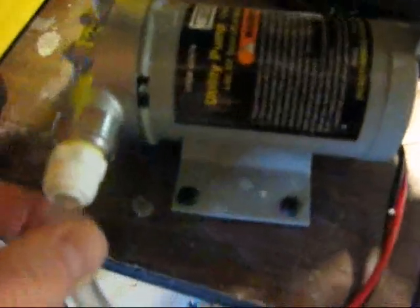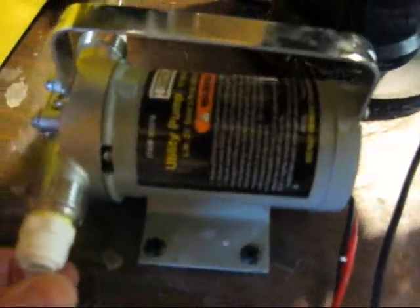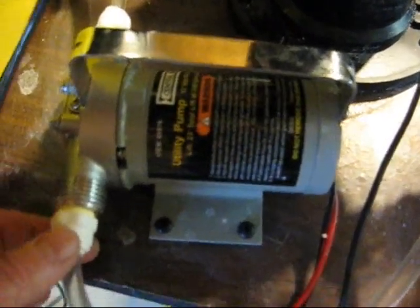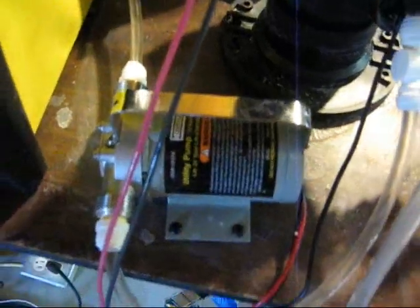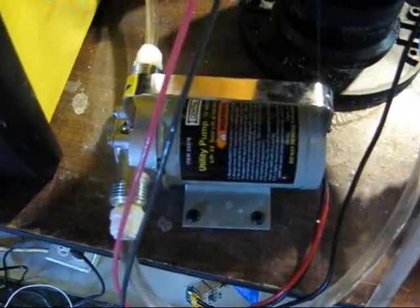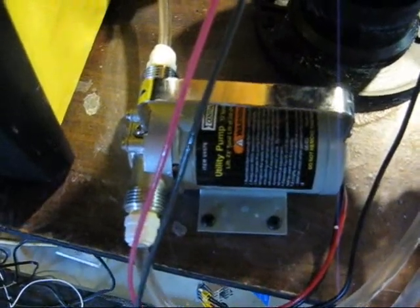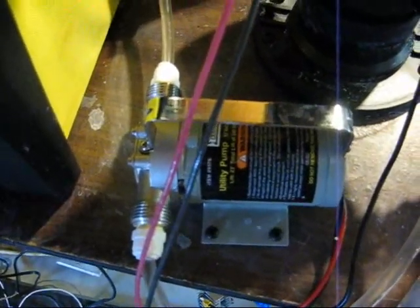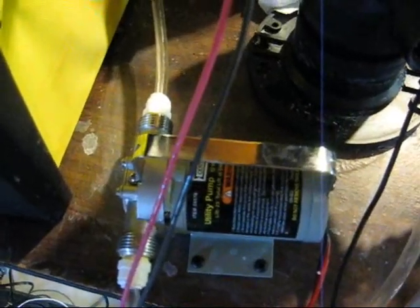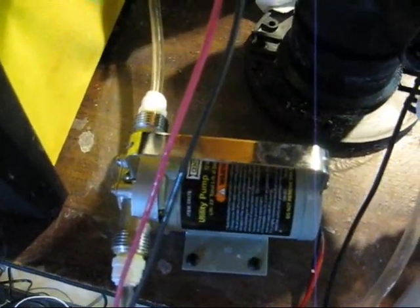Here's the pump I'm using — it's a 12-volt utility bilge pump sold by Harbor Freight. Just be aware that the hydroxide will eat at the bond between the brass fitting that goes on the shaft of the pump and the impeller, and it will fail eventually.